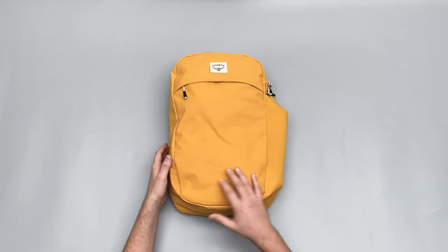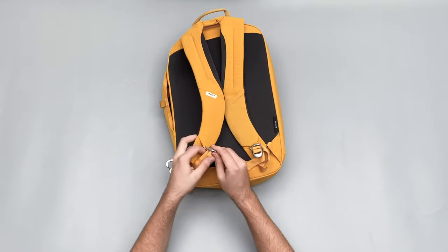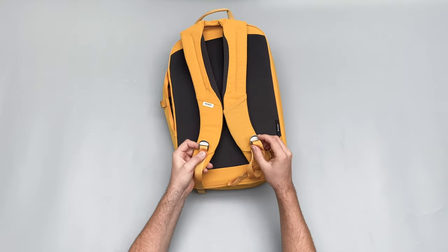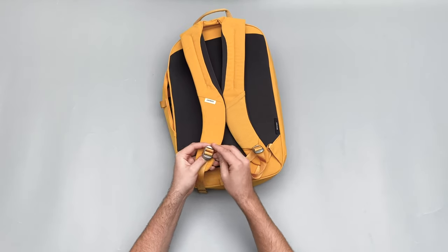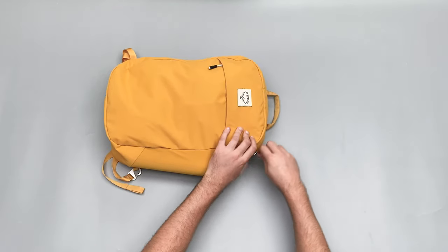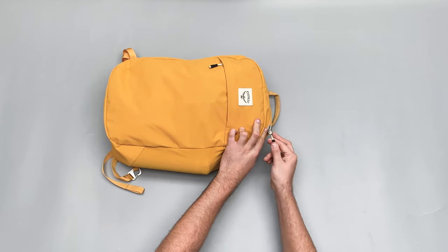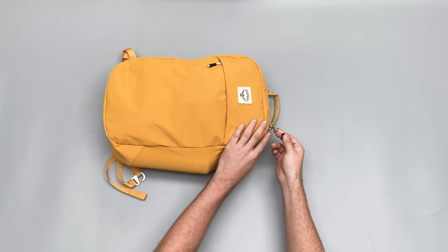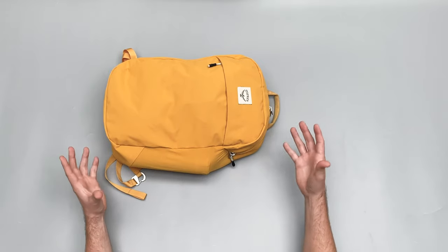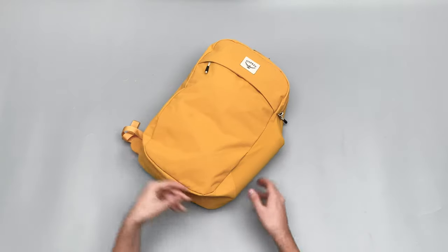The other components are really nice. Down here we've got metal hardware from Duraflex, which we've had great experiences with — nothing bad to say there. We've never come across these metal ones before, which is a nice touch. The zippers are YKK and they're really great — nice zippers, they feel good, and they really help the aesthetic of this bag. Some quality hardware going on from Osprey here.